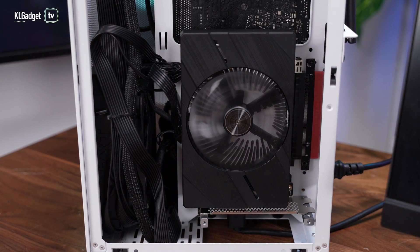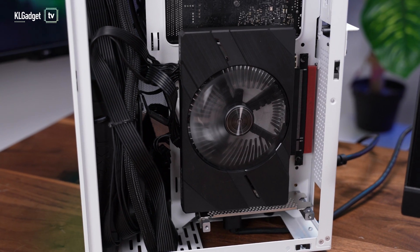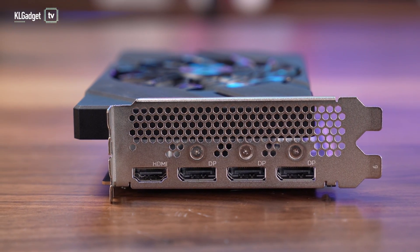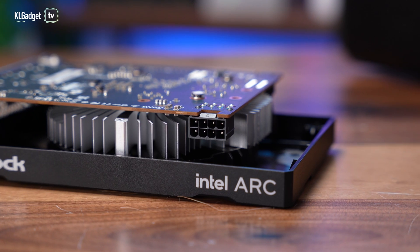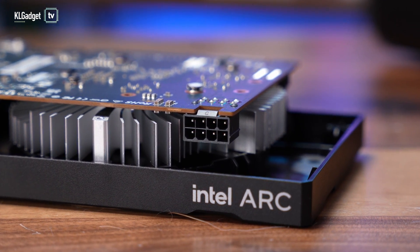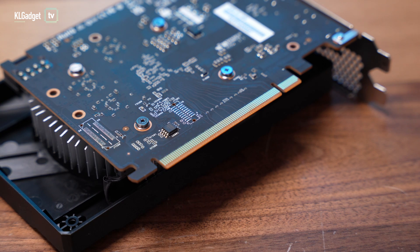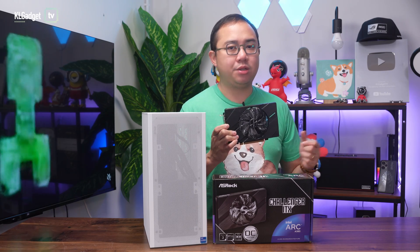First of all, it features a single fan design that runs really quietly when it is under load, and I love the brushed finishing on the shroud. It has four display outputs, which consists of one HDMI 2.0 port and three DisplayPort 2.0 ports, and it only requires one single 8-pin power connector to power it up. This GPU comes with 6GB of GDDR6 VRAM and uses eight lanes of the PCIe 4.0 interface, which has the same bandwidth as a PCIe 3.0 x16 interface.